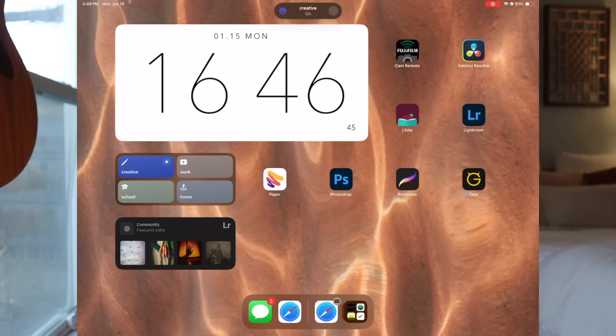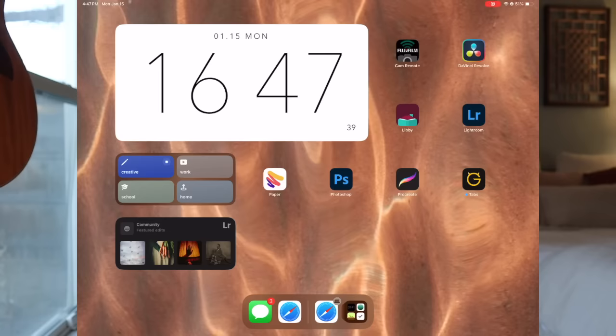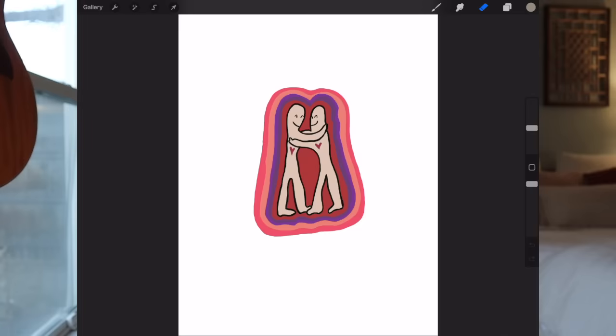In my creative home screen I have more design and editing apps. I have a remote camera app that shows me everything my camera is shooting on the iPad screen. DaVinci Resolve for video editing, Lightroom and Photoshop for photo editing, and drawing apps like Paper and Procreate. You can draw something in Procreate, export it as a PNG, and use it as a sticker anywhere — text it to people, put it in your notes, upload it, or use it in a video.